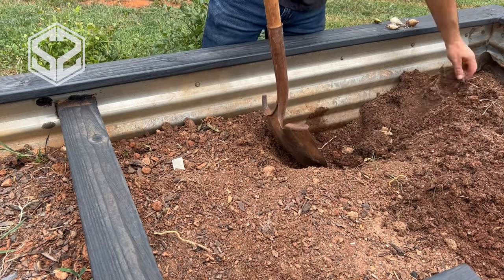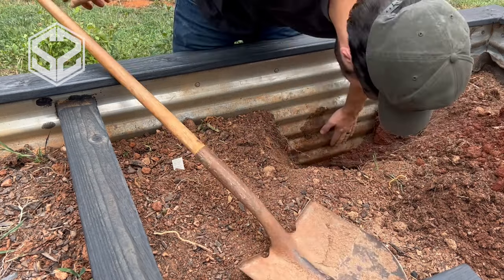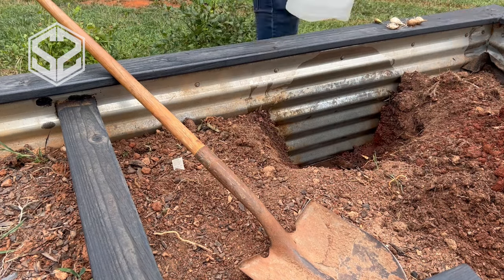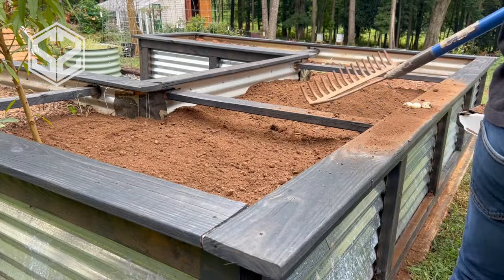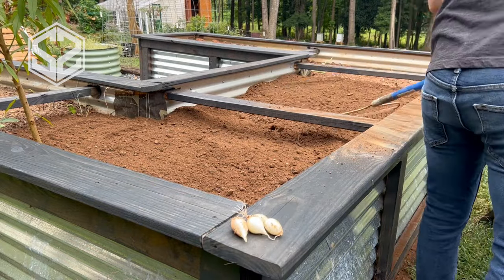Another concern from the comments was that the metal roofing would rust out within a year. You can see it looks a little red right now because our soil is actually red, but with a little brush and some water you can see the mud comes right off the side — and it has not rusted at all.